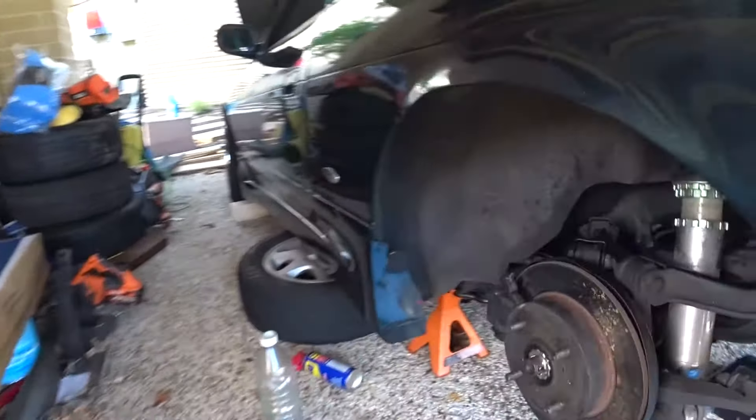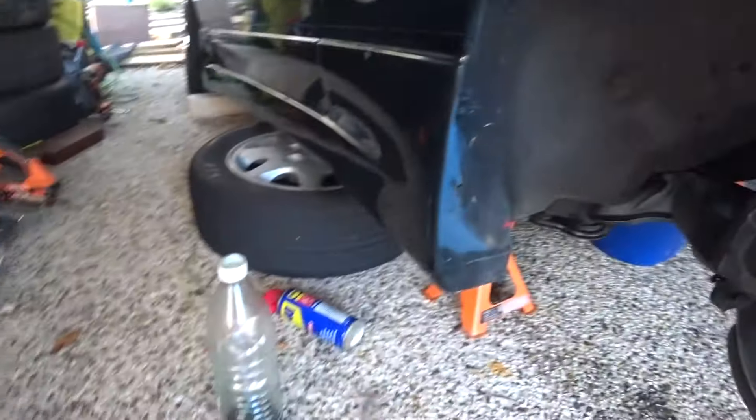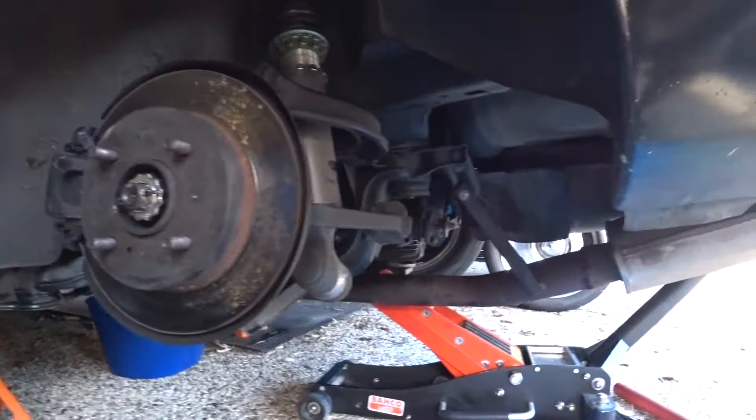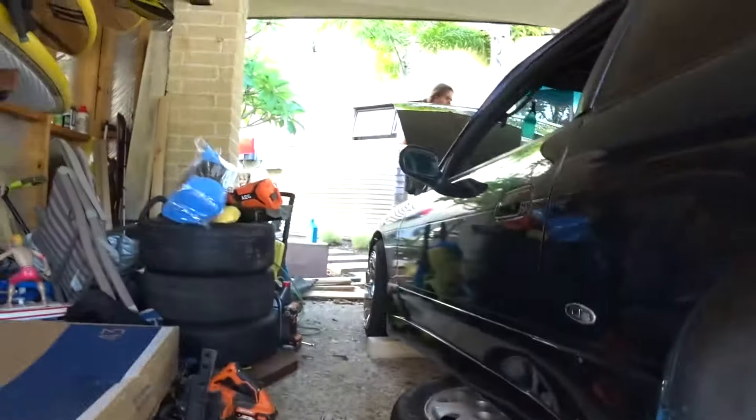Both rear brake lines are now installed. You can see the nice new shiny line there — it was a bit of a mission, but we're doing ten times better than yesterday. Just going to hit it with some degreaser to get rid of all the brake fluid, and then we'll be moving on to the front.